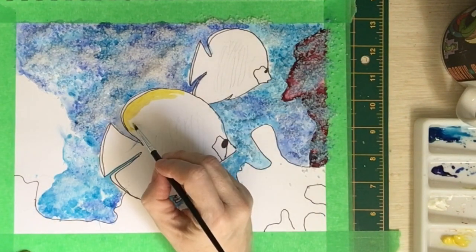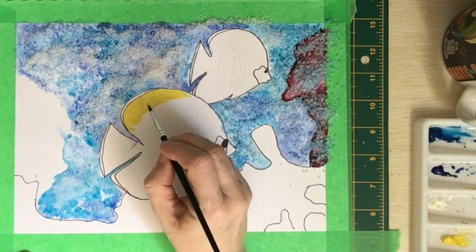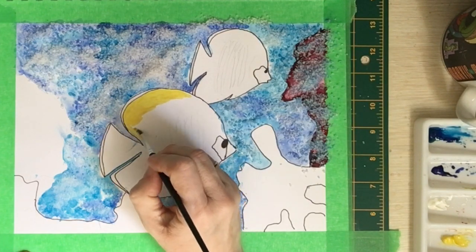While I was waiting for the salt to completely dry, I decided to go ahead and do my fishies and the rest of the coral reef with the gouache paint.